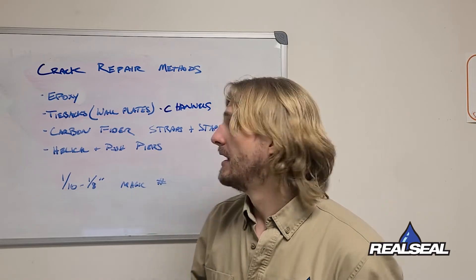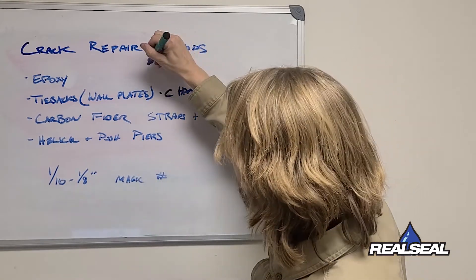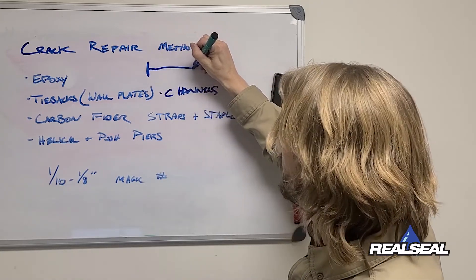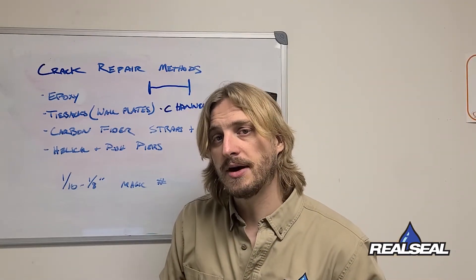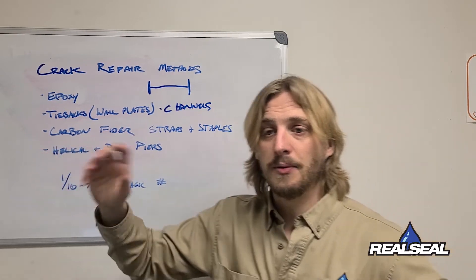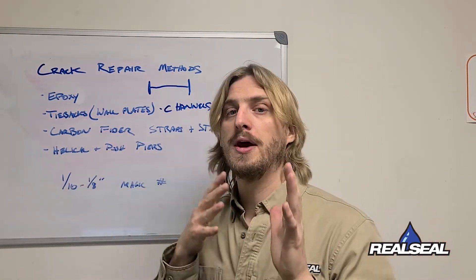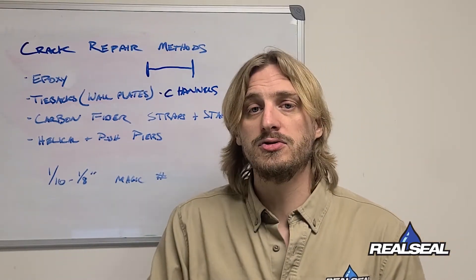In both of these cases, the plate or channel sits on the inside of your wall and runs with a threaded rod into a trench in your yard, usually about 13 feet away, where it connects to another plate. We can then tighten those plates together to hold back — and even push back — your foundation wall.